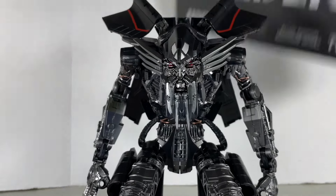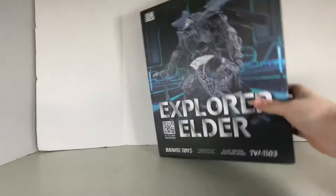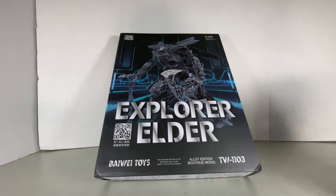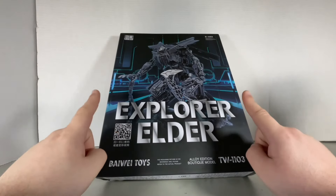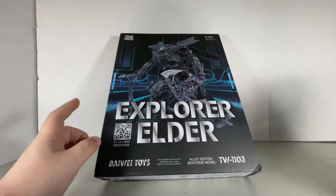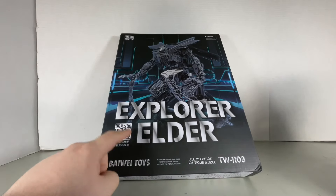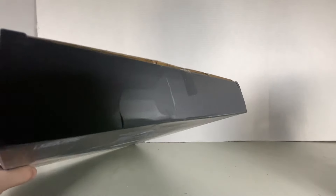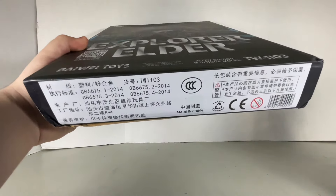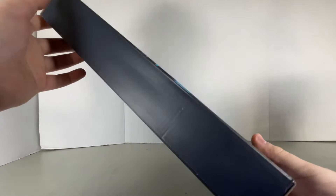Let's take a quick look at the long packaging. On the front you get this nice artwork of what's inside the packaging, as well as the big knockoff name. Of course it's not going to be Jetfire because that's copyright — so what do they call it? Explorer Elder. Very interesting. On the top of the box you get absolutely nothing, and on the bottom it's all boring. The sides are also nothing.